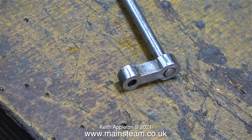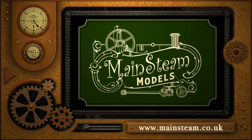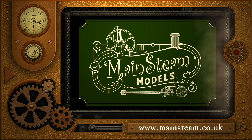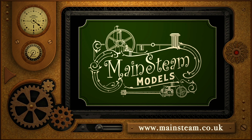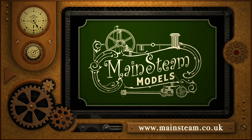That concludes this episode. Stay healthy, thanks for watching, and I hope you found it useful. Please take the time to visit my Mainstream Models website and click on the section that says Video Playlists. By doing that, you can find other videos you may like to watch, and by using the playlists you can actually watch the videos back to back.